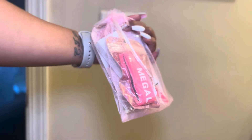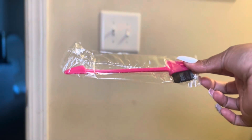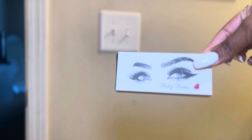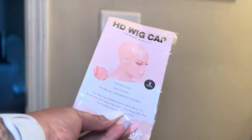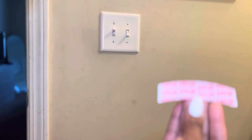I wanted to show you guys the packaging — how the hair came from Mega Look Hair. This is the little bag it came in with an edge brush, a comb, and a product scraper. It came with lashes, and it also included a band so that you can melt your hair down. It also included an HD wig cap, a little hair clip jewel, and — for the first time I've ever seen in a wig order — lace tape.